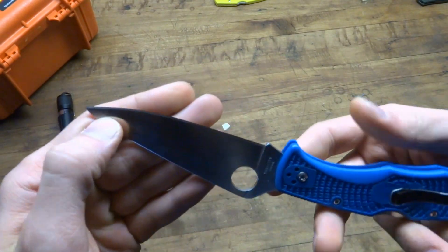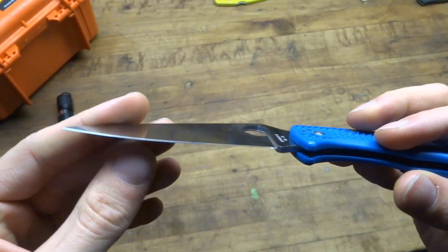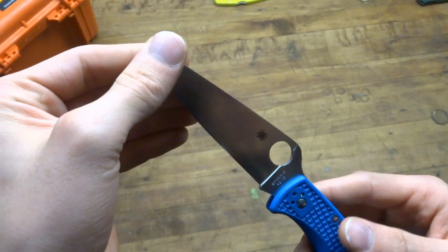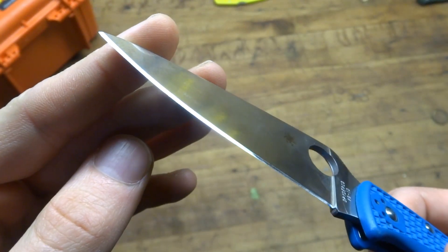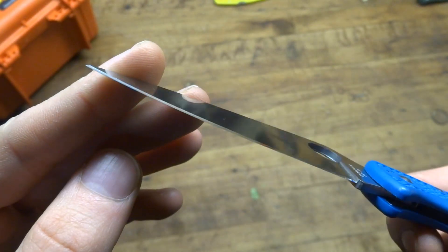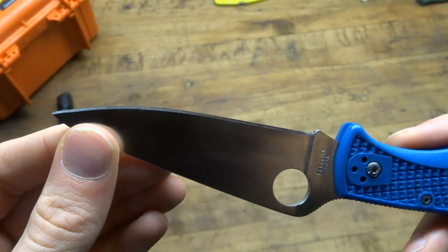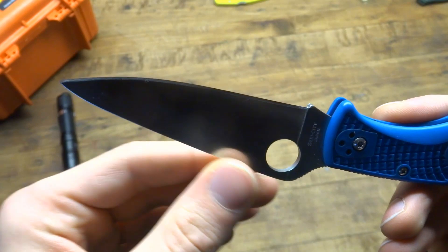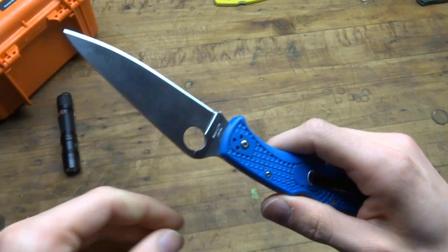I have this sharpened up with an 18 degree angle on each side, making for a 36 degree inclusive angle. Very sharp. It's polished down to 3.5 micron. I'm not sure if you can see the mirror polish it has on the edge there, but this is definitely one of the sharpest blades I've had. This is capable of whittling hairs. I love this blade.